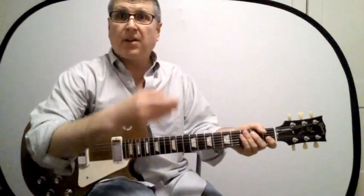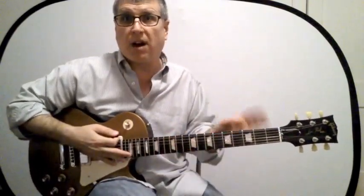Practice all those in every key and you'll get it — I guarantee it. Pick a key — A, B, C, G, whatever — and just learn those five shapes of that particular chord all the way up the neck.